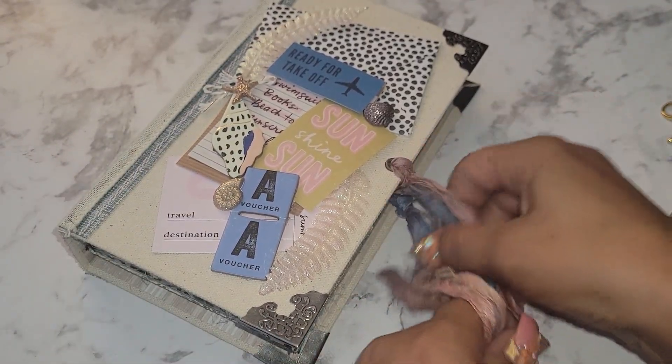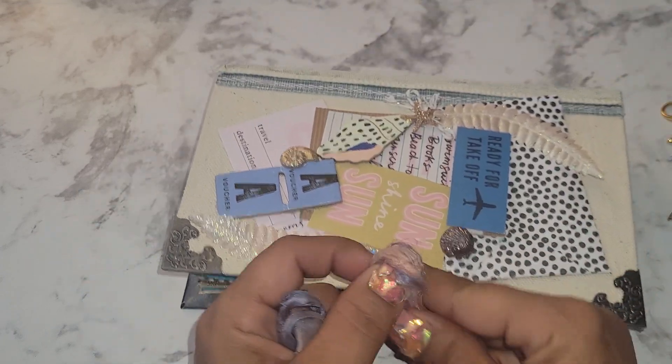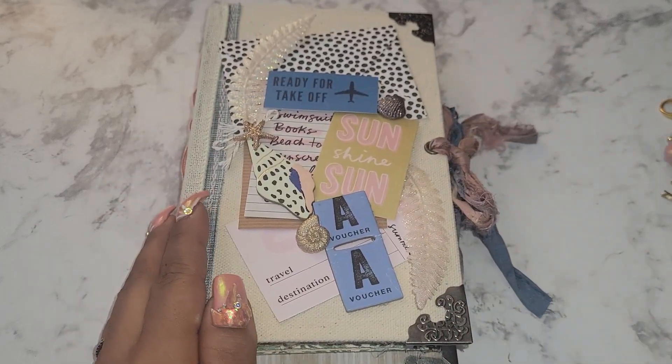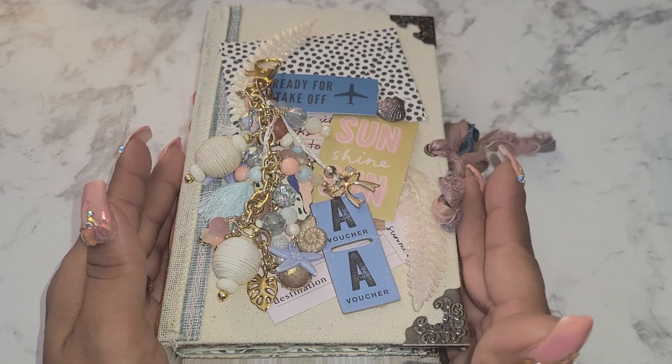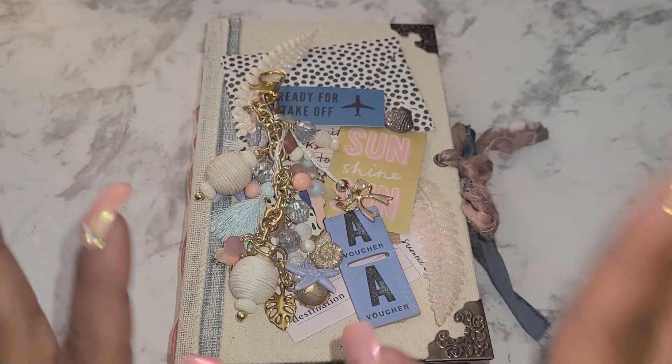This will be $30 shipped, US only, PayPal only — friends and family please. If you are interested, I'll leave my email in the description box below. Please like, comment, share, and subscribe, and as always, stay safe, stay blessed. Bye bye!